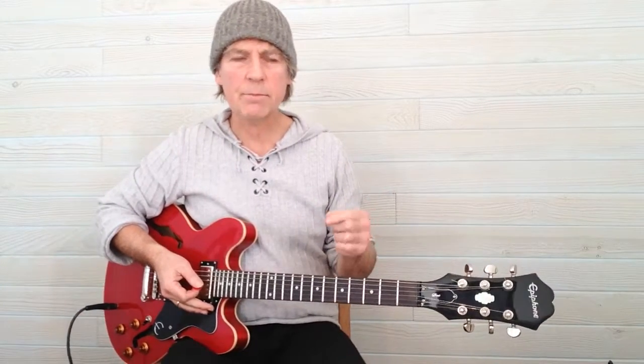Welcome to Play Called Guitar. This video is just a quick demonstration of the different parts of an electric guitar.